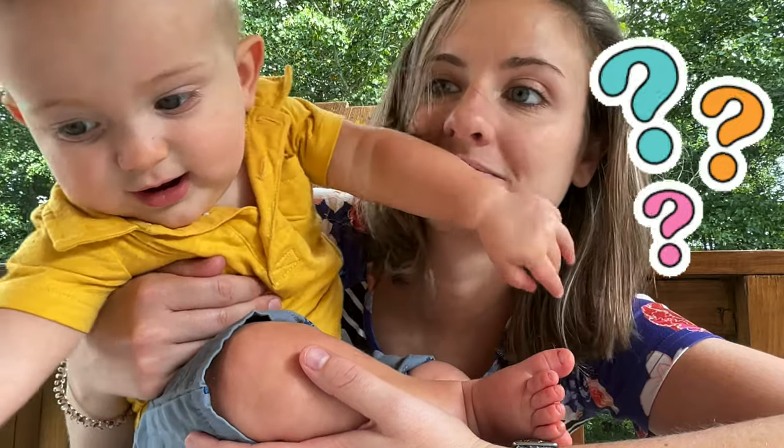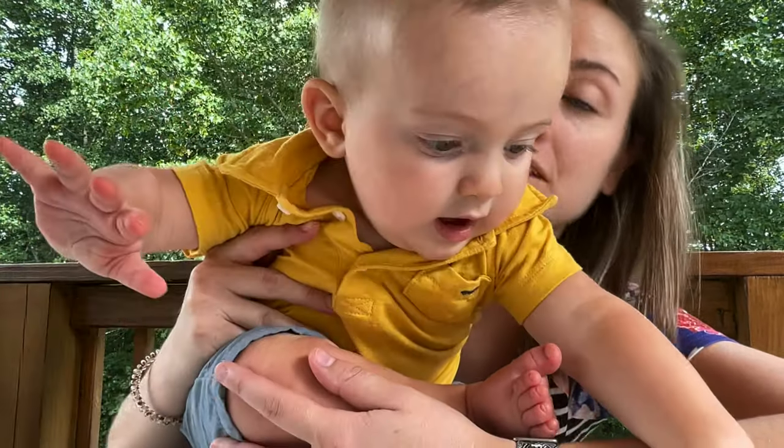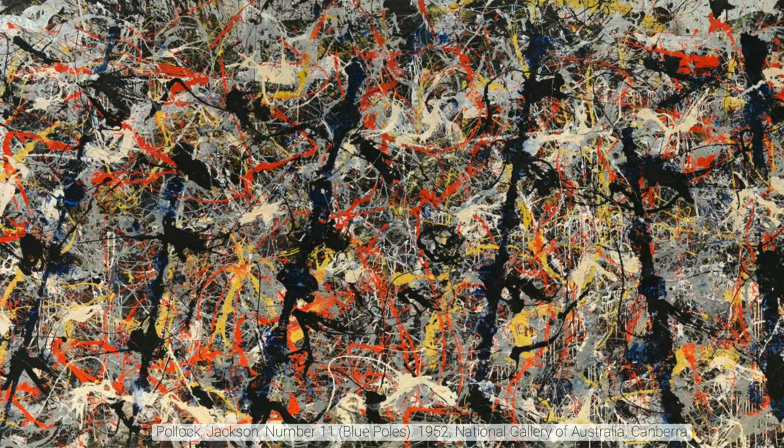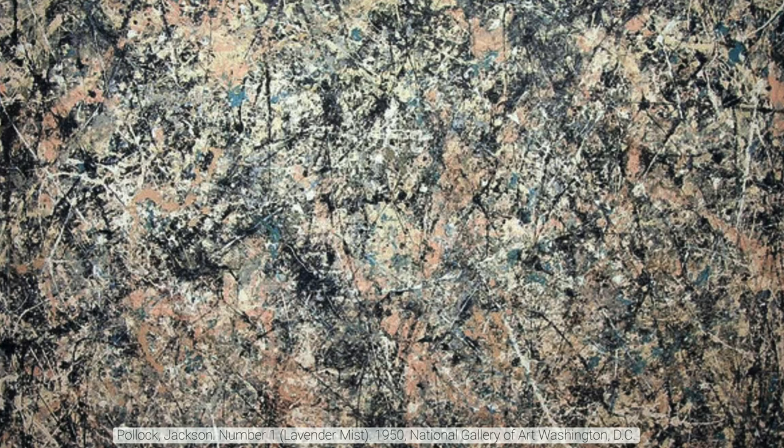So then who was Jackson Pollock? Jackson Pollock was an American painter that lived from 1912 to 1956. He had a huge impact on the expressionist movement and was most known for his drip paintings. Here is one of his paintings called Blue Poles, and here is another one called Lavender Mist.